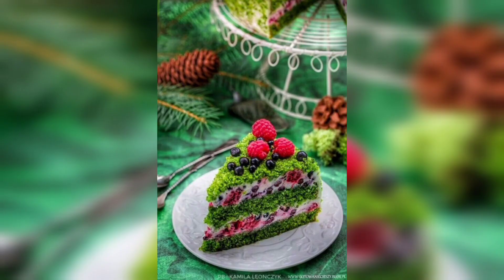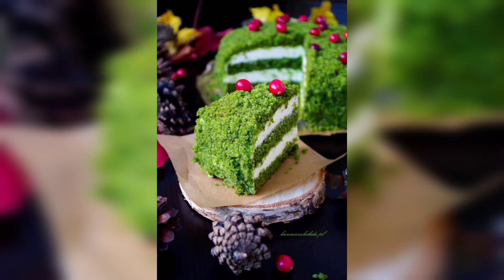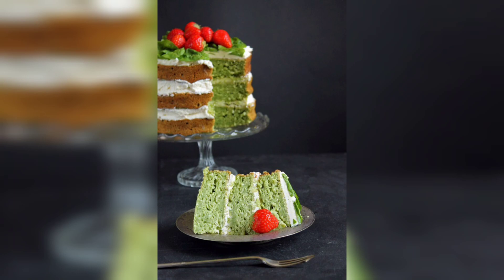Then stir in 1 cup of fresh spinach leaves, chopped into small pieces. Grease a 9-inch round cake pan with butter or cooking spray, then pour the batter into the pan. Place in the preheated oven and bake for about 25 minutes or until a toothpick inserted into the center comes out clean. Once the cake is finished baking, let cool for about 10 minutes before transferring to a wire rack to cool completely. Garnish the cake with the diced strawberries and enjoy.